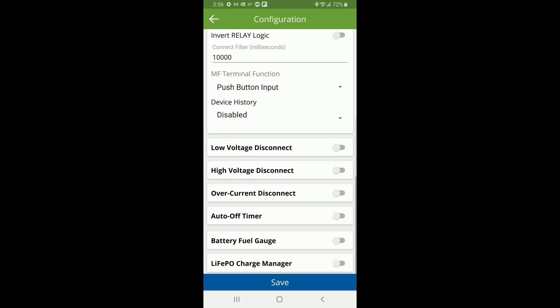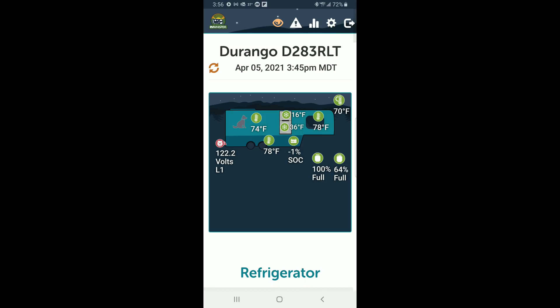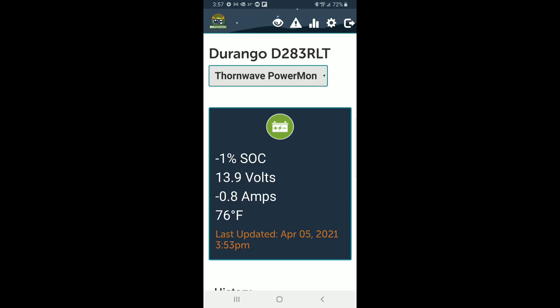Now let's head over to our RV Whisper system and I'm going to show you what this looks like right now on RV Whisper. You can see right down there the minus one percent state of charge — that is information that's coming from our Thornwave Power Mon. I have access to this from virtually anywhere in the world as long as I have internet connectivity, so I don't have to be right at the rig to see what's going on. If I click on the minus one percent state of charge message I will open up the sensor for the Thornwave Power Mon within RV Whisper.